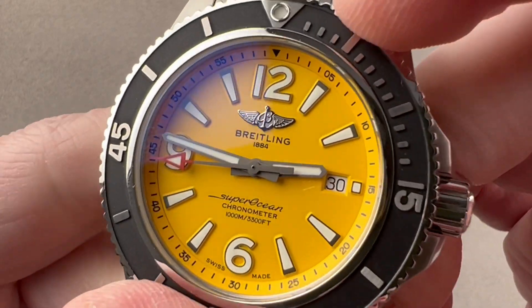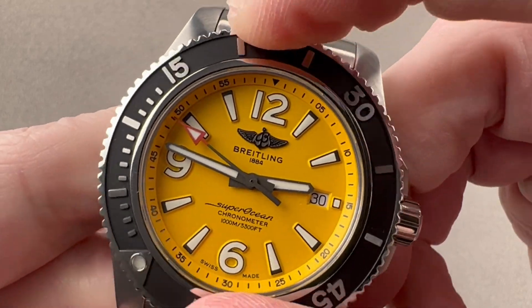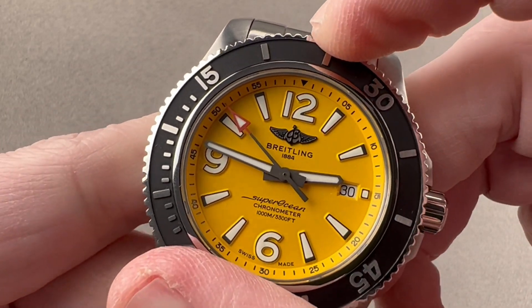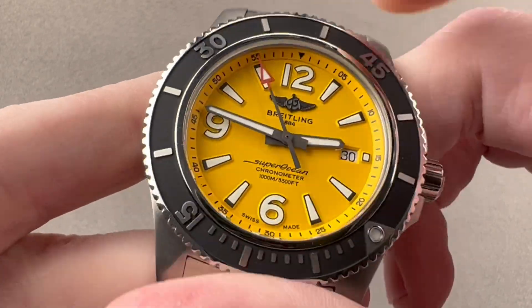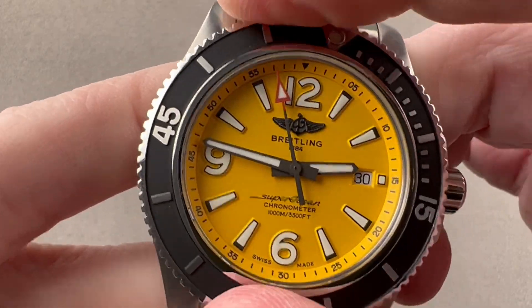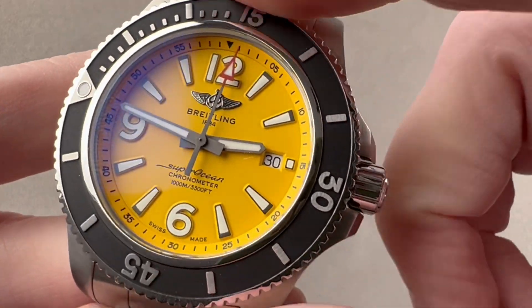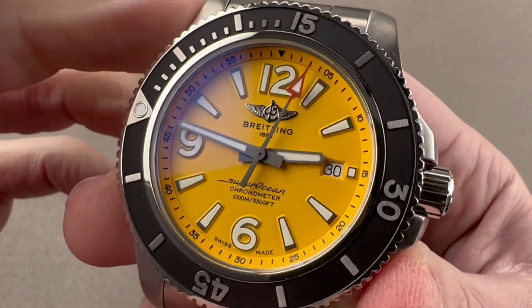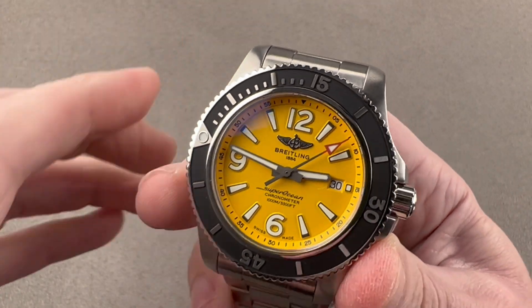The bezel has a very nice detent — it's a 120-click. Sounds good, feels good, very crisp. There's a micro knurling on the side that's easy to grip even if your hands were wet, sweaty, or gloved. Line up the bezel pearl and now you have a zero to 60-minute count-up timer. I've long found dive bezels both easier to read and cheaper to service than chronographs.